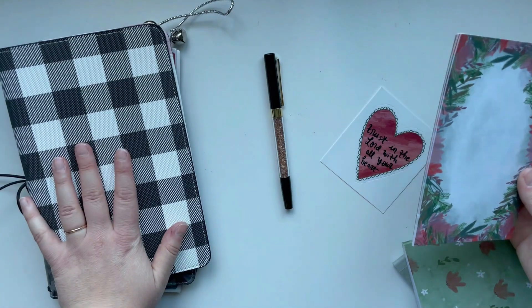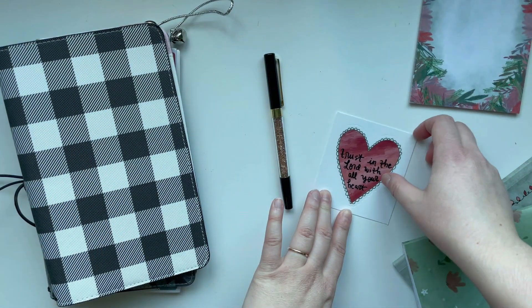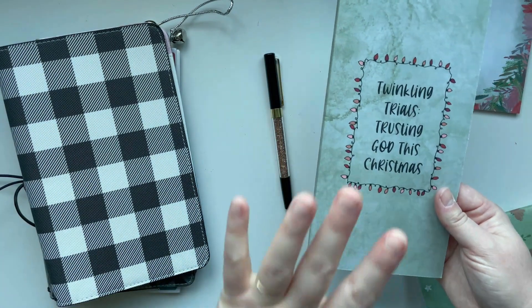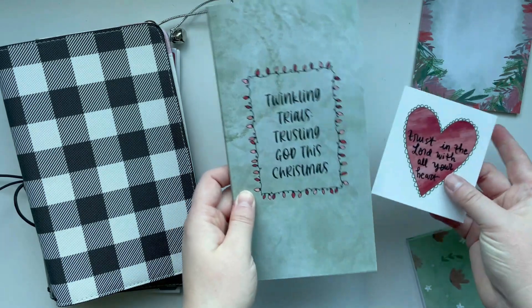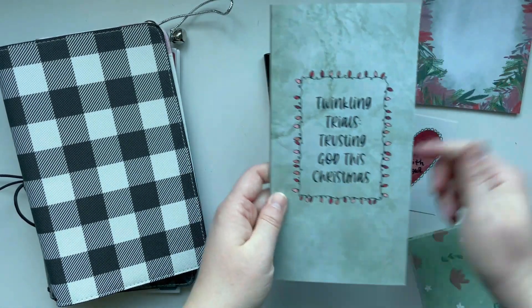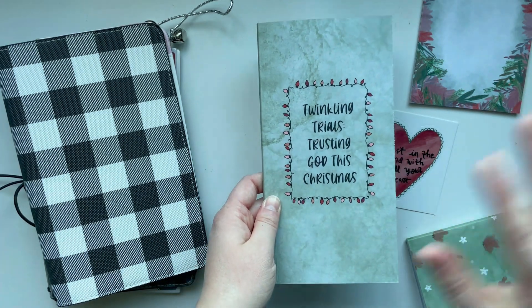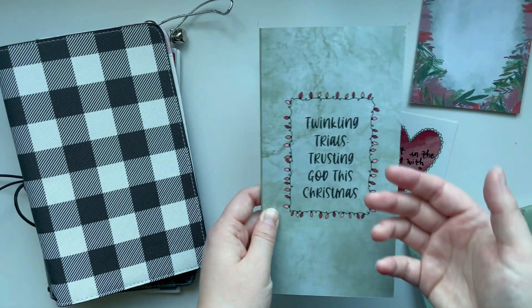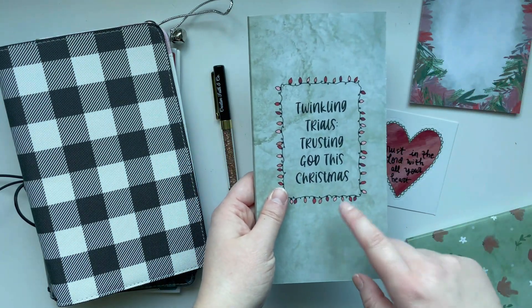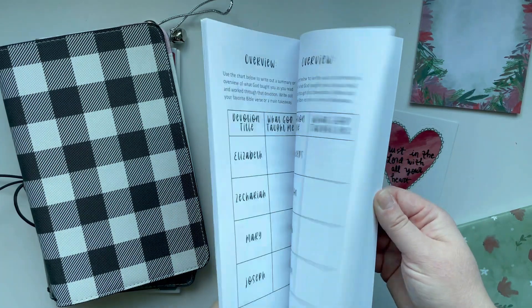I'm excited to set it up. The Christmas kit this year is called Twinkling Trials Trusting God This Christmas, and I have a whole kit in my Etsy shop. I'll link the kit in the description box below as well as an unboxing video. If the kit is sold out by the time I'm posting this video, you can also get just the devotion book on Amazon.